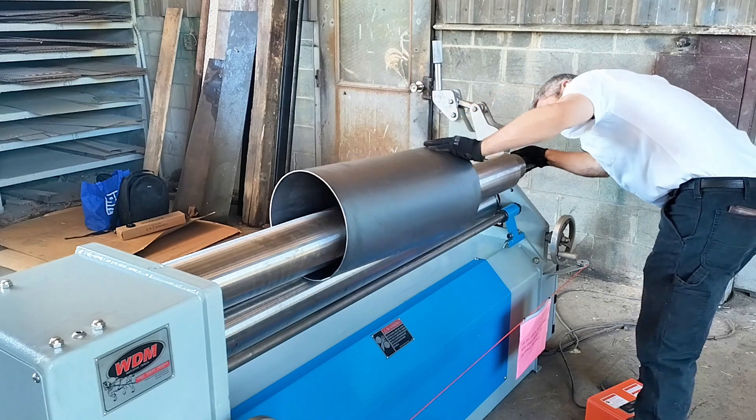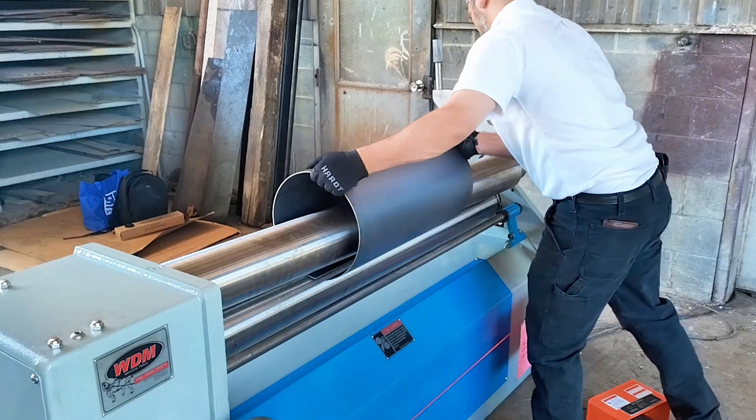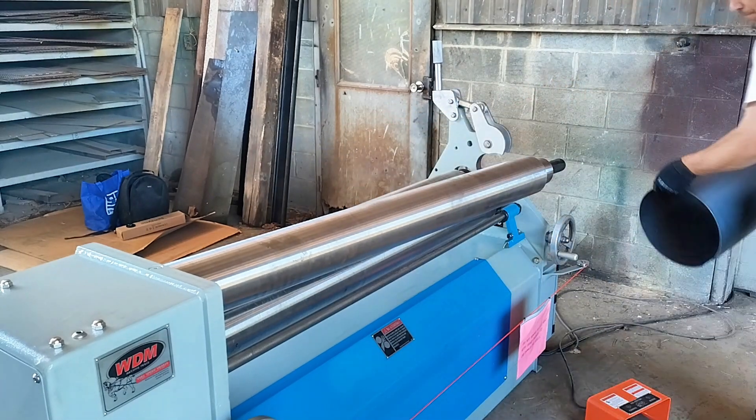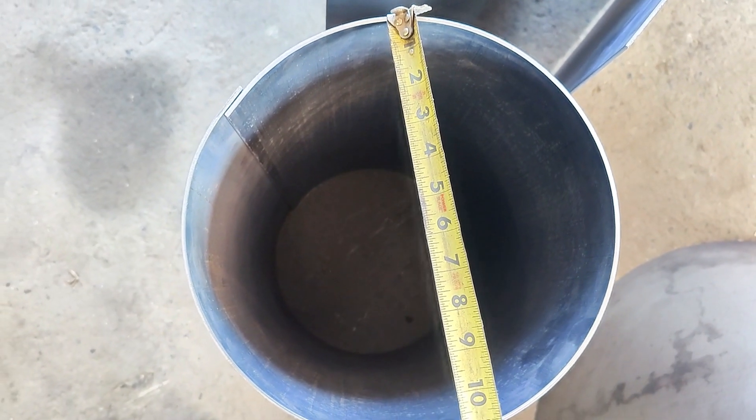Once the part is rolled, push up on the latch handle to release it while it's still under load. You do not have to lower the pinch roll. Just push up the latch handle, swing open the top roll, and slide your workpiece off — and voila, you're good to go.